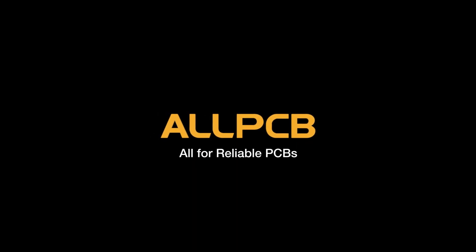This video is sponsored by AllPCB. What's up guys, Leon here, welcome to a new video.